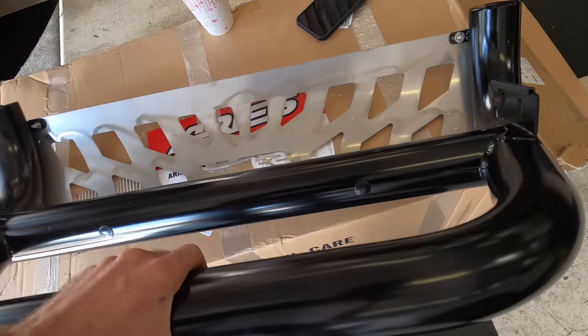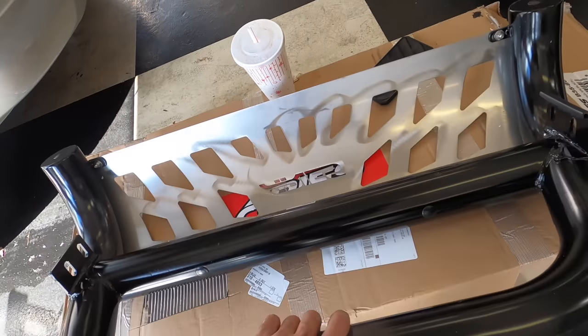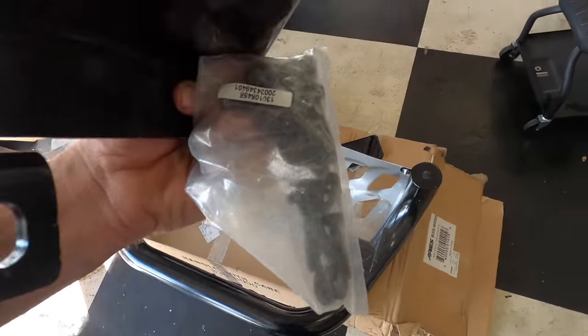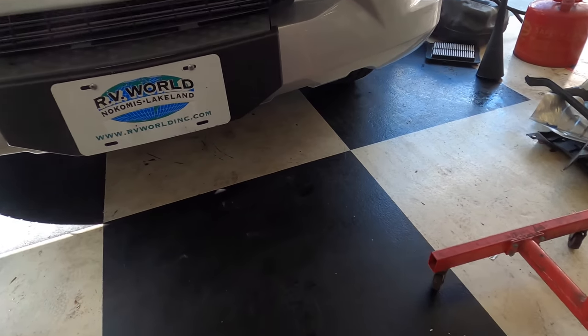After unboxing this thing I have a fairly decent looking little decorative brush guard, two brackets, and a bag of nuts. So let's go on over to the front and see what we've got to do to install this thing.